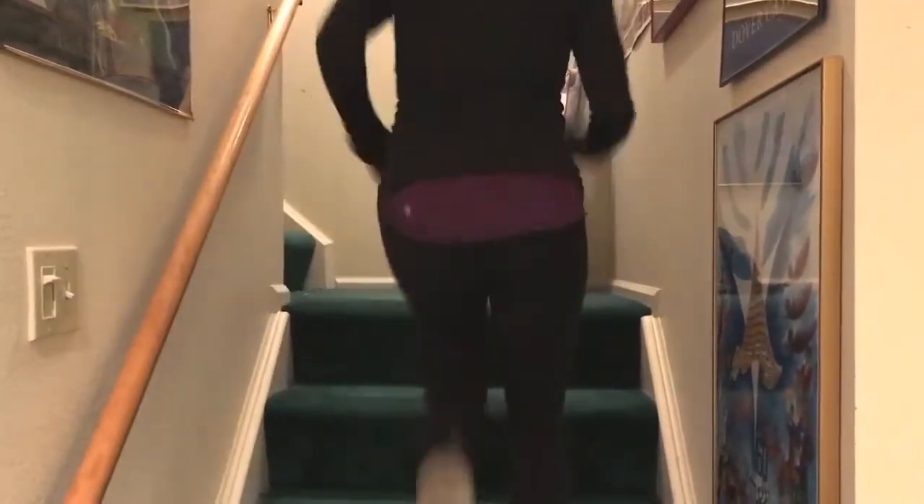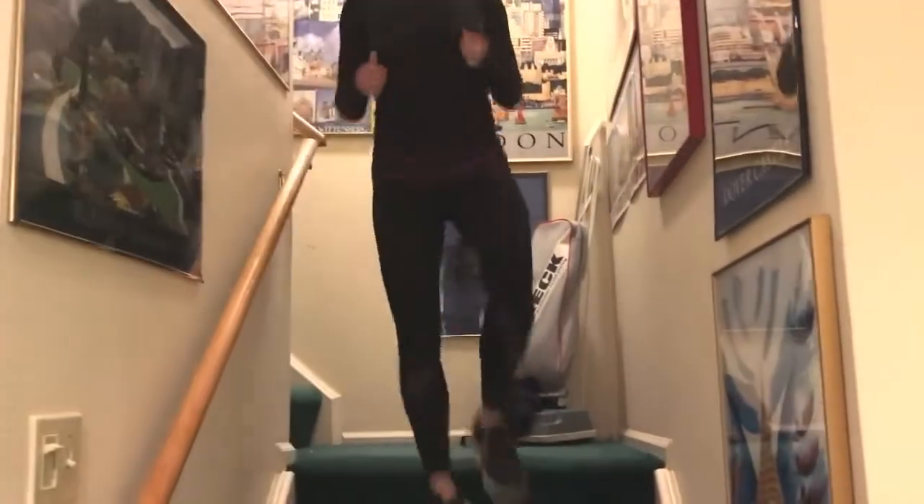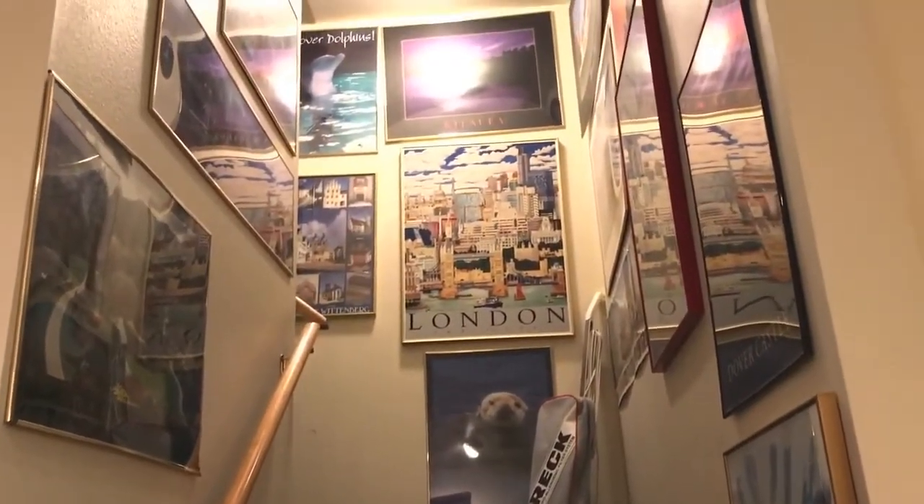I'm just going to start with a quick up and down the stairs, as many times as it takes for me to just get warm and get my breath going. This is great for home — anywhere you have a staircase, use that for your cardio to get warmed up.